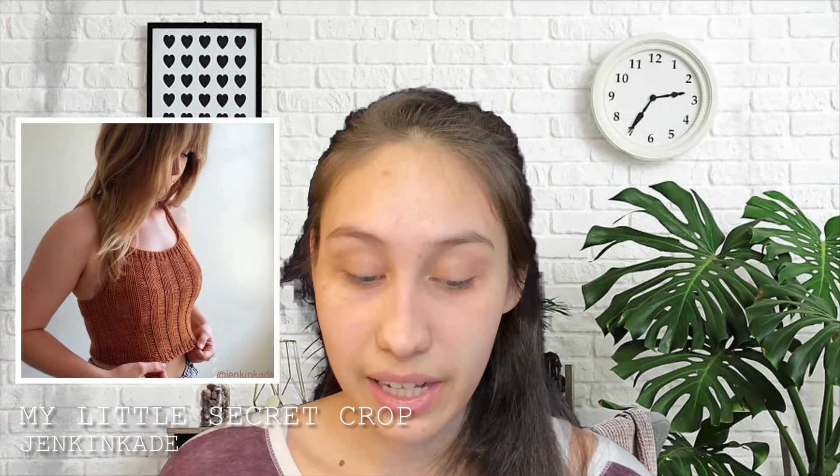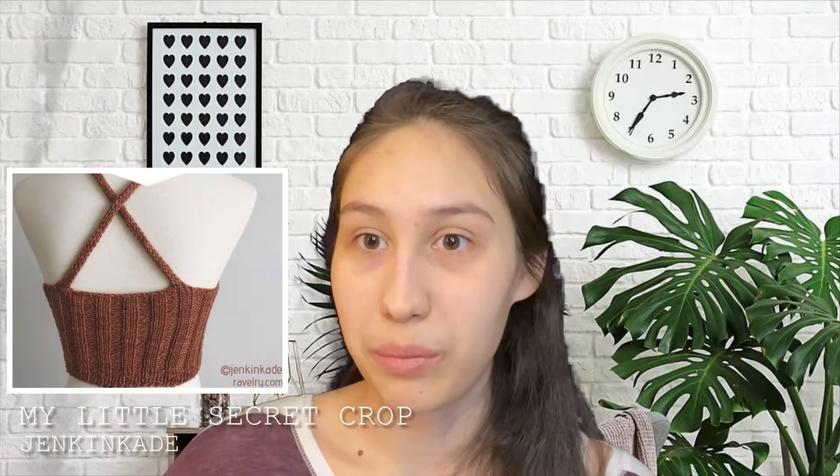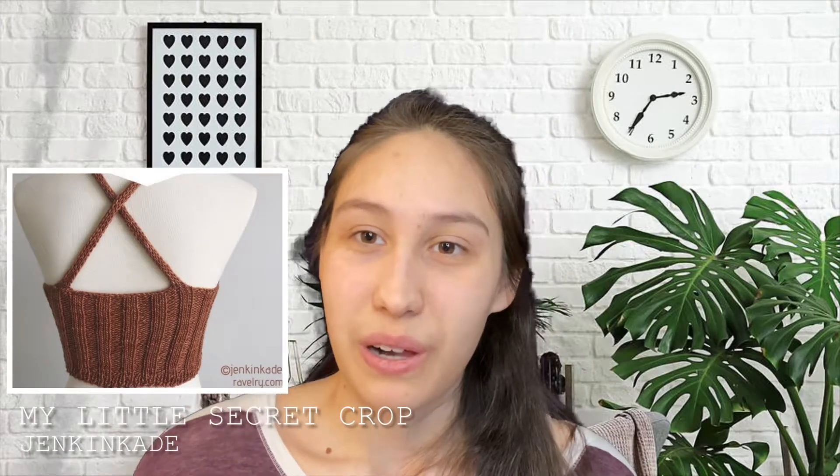For my eighth pattern, I'm really excited about this one — it's a crop top, though I might lengthen it. It's My Little Secret Crop — note from a voiceover: this pattern is actually by Jessie Maed Designs, not Jen Kincaid as originally stated. It's also not free — it's a $6 pattern on Ravelry, and the link is in the description. It's just the perfect summer top: adorable, it crosses in the back, and has ribbing throughout. It's hard to find great summer knitting patterns, so I'm very excited about this one.